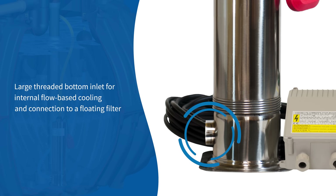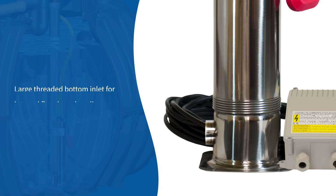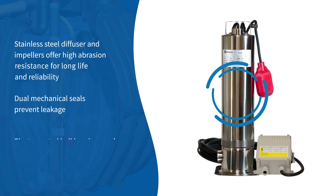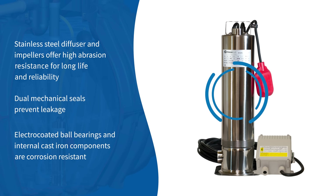Large threaded bottom inlet for internal flow-based cooling and connection to a floating filter. Stainless steel diffuser and impellers offer high abrasion resistance for long life and reliability. Dual mechanical seals prevent leakage. Electro-coated ball bearings and internal cast iron components are corrosion resistant.